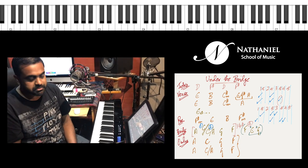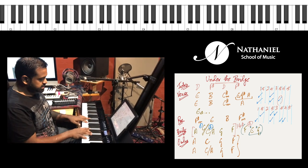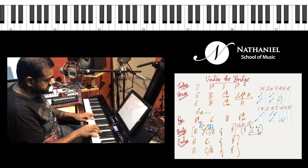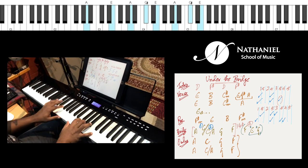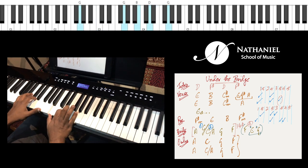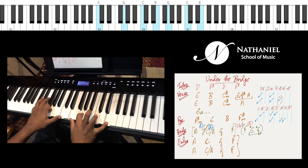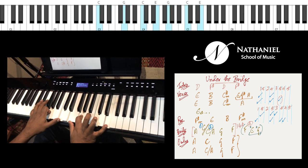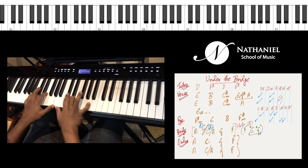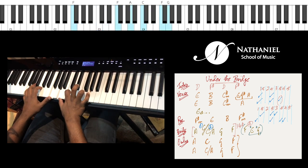Then we go to the bridge leading into the outro. The bridge and the outro section have pretty much the same chords. You have A major, then C major, G major, F major — so A, C, G, F into three. The first time you do a normal C.